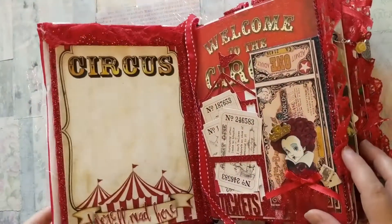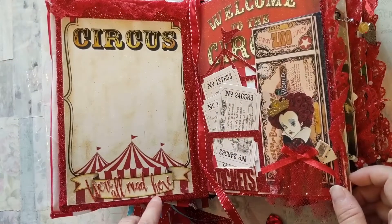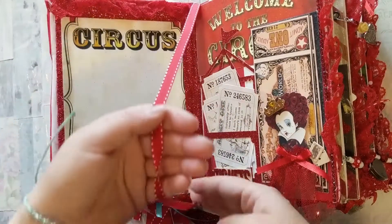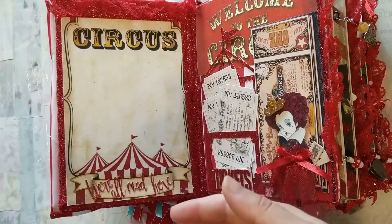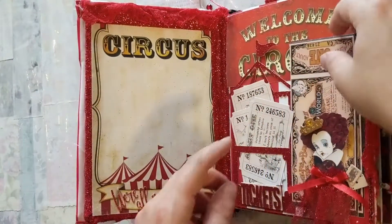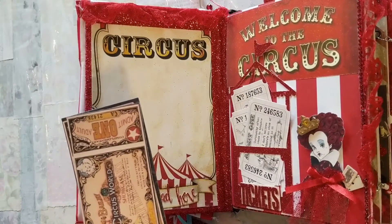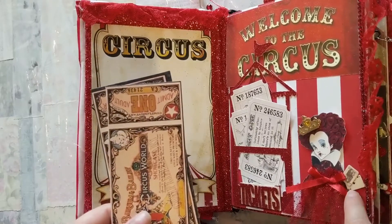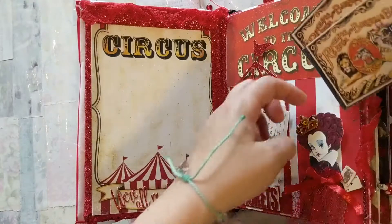When we open her up, this is the first page. I used my Cricut machine and cut out 'We're All Mad Here' and put it in the little banner at the bottom. This is just a bookmark that moves throughout so you can use it to mark your space. On the first page you have 'Welcome to the Circus,' and the Red Queen here is being used as a tuck spot for tickets — she's holding little cards in her hand and wearing this little tulle red dress. Here are your admit one tickets.